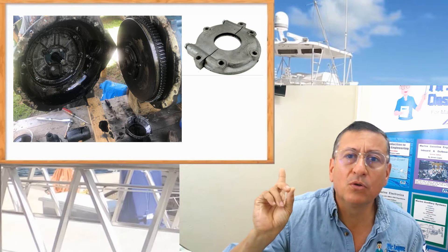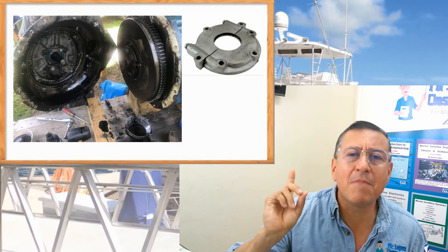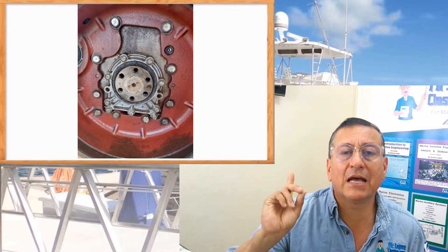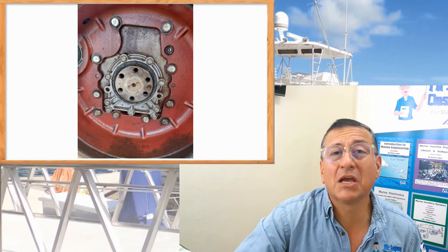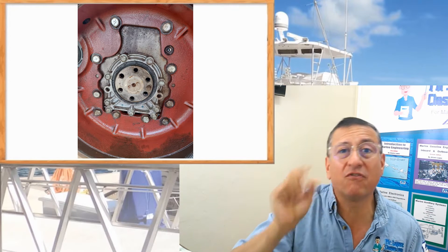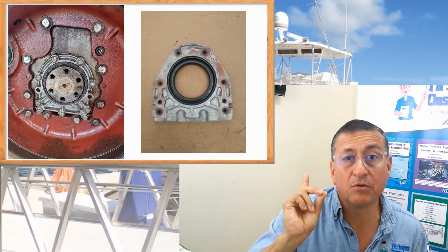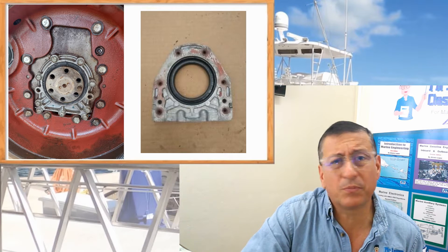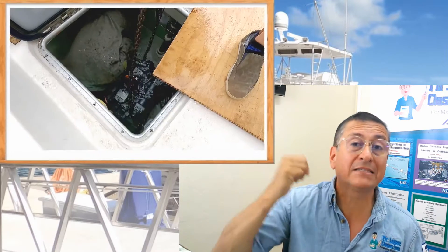On this boat, when I separated the transmission from the engine — this is a Perkins 4.108 — look at the amount of oil in the bell housing. On another engine, a Yanmar three-cylinder, that was the rear seal leaking. You can see the bell housing completely full of oil, impregnated with oil, because when the engine is running, the centrifugal force of the crankshaft splashes oil into the bell housing. You need to remove the aluminum bracket to get access to the seal and replace it. The process itself is simple; it's the access that is the most difficult part.